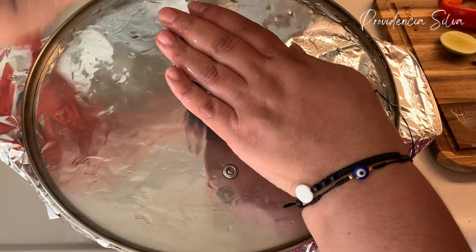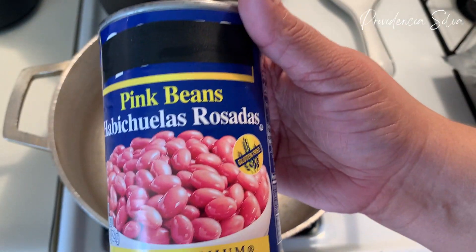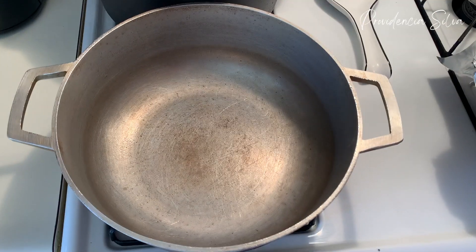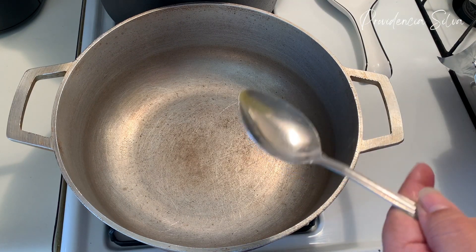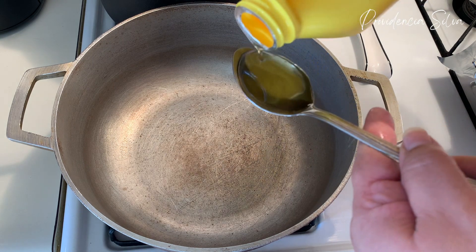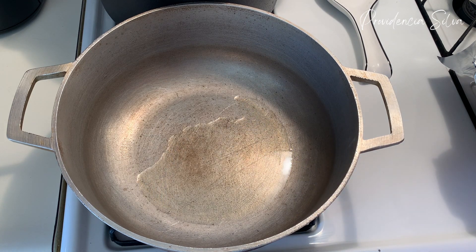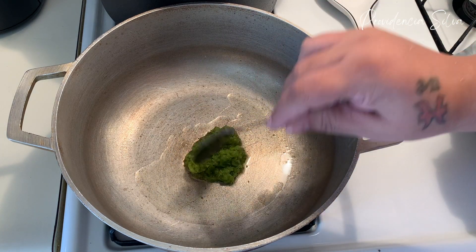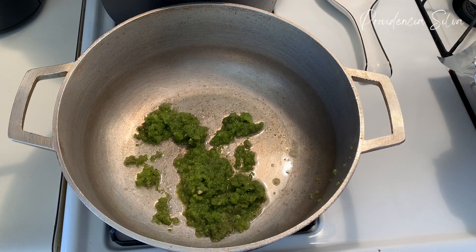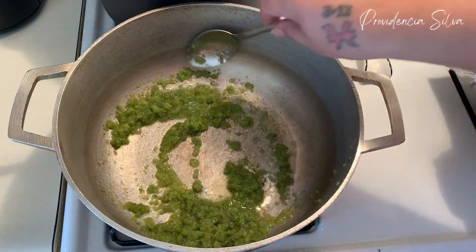I'm going to add aluminum foil, put the lid on, and put it on very low — it should be done in about 35 to 40 minutes since it's a lot of rice. Next I'm going to make my pink beans. I'm adding two tablespoons of corn oil because I'm making two cans of beans, then I'm adding sofrito. Keep it on medium low — you don't want your sofrito to burn, you just want all the flavors to come together.